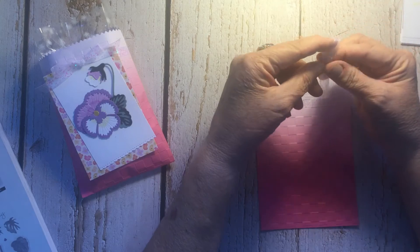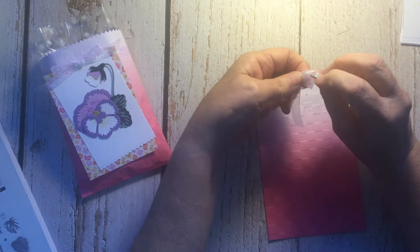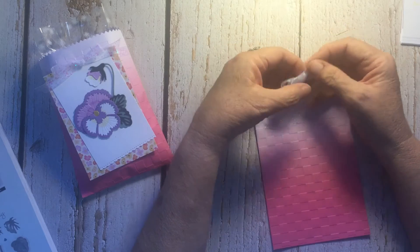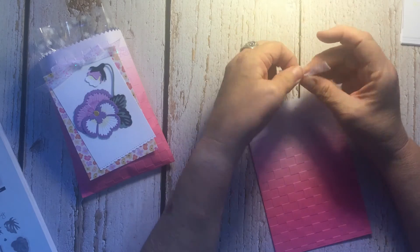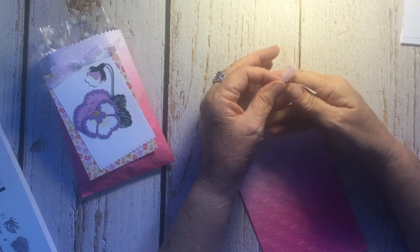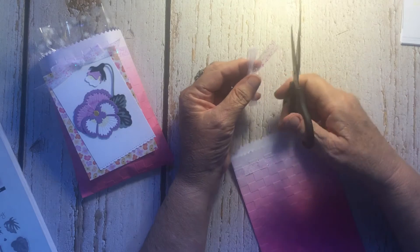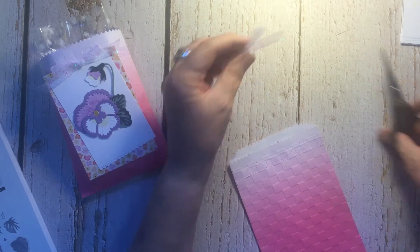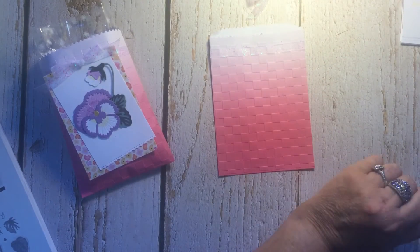I made a 10-inch piece to make my bow. I just make my bows like this — loop, loop, over and under, then pull them and adjust. That's how I make my bows and it works pretty good for me. We'll save the bow for later.